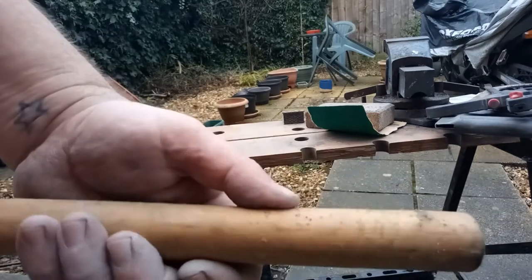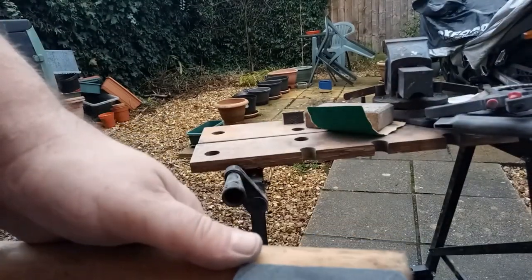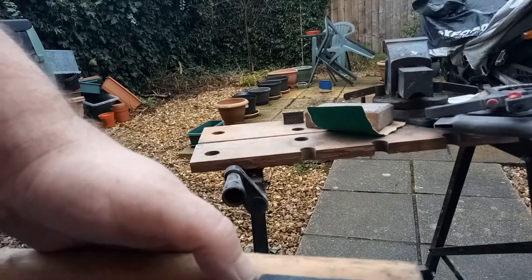For the handle, I'm going to use this old piece of walking stick, because it's got a bit of character to it. And it'll be roughly that long.